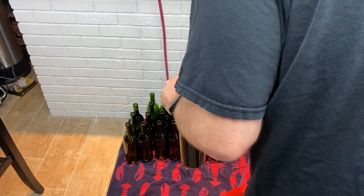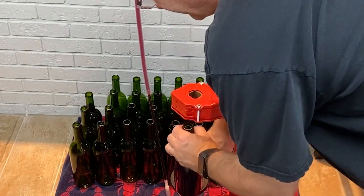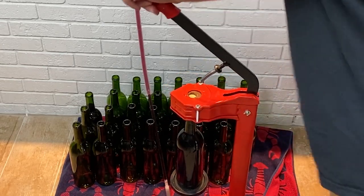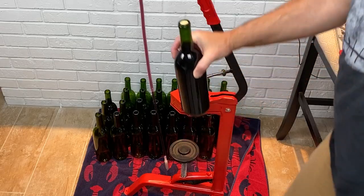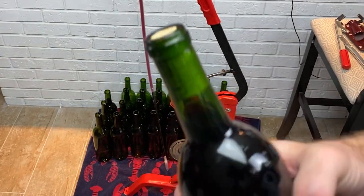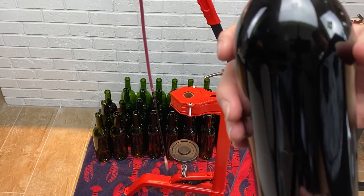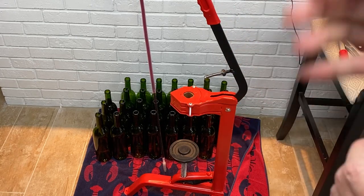Let's cork one so you can see. Push down the floor corker, set the bottle on top — the tip goes up underneath. Set your cork in the jaws, it squeezes it and you push down, pull up, push down, pull up. As you can see, it does it perfectly — the cork is almost flush. This bottle will sit upright for four to five days and then get laid down on its side. This probably won't last a year — it'll get drank way before that.